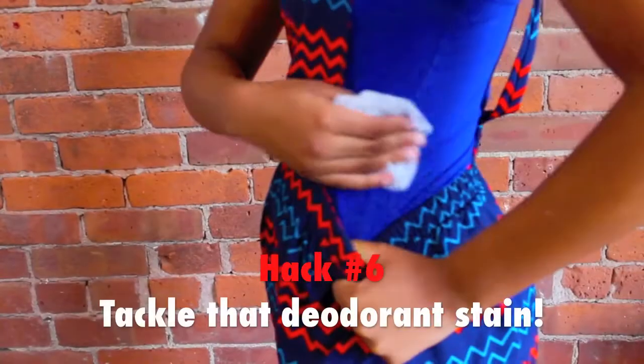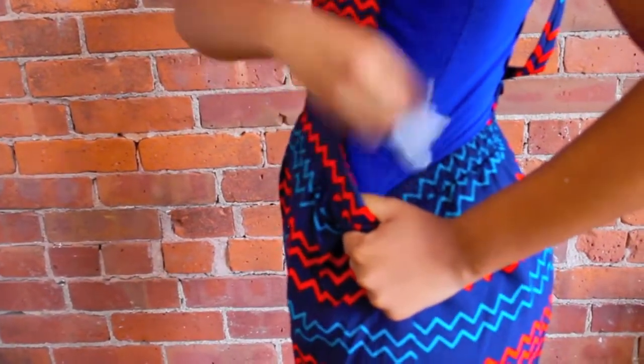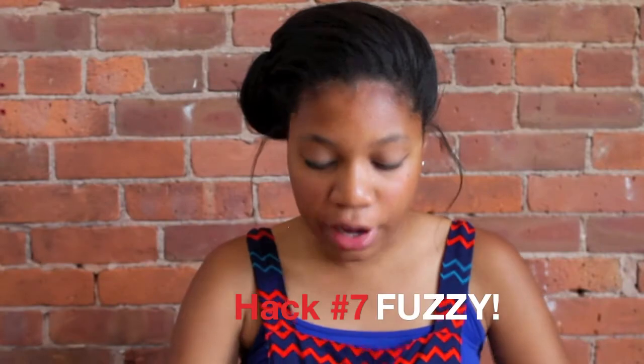Hack number 6 is when you get those pesky deodorant stains on your shirt. Just use a used dryer sheet and rub it over the stain to remove it.